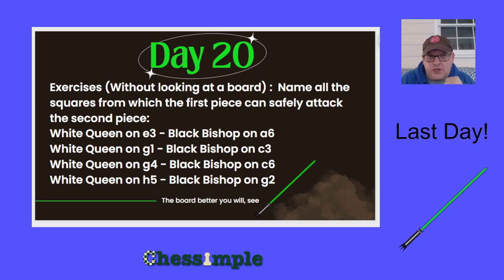All right, day 20, the last day. So for the few that made it here, we're going to wrap up focusing on those diagonals because those are what people can have a hard time visualizing and they're critically important. A lot of tactics are missed on these long diagonals. And so we're going to be focusing on queens and bishops.